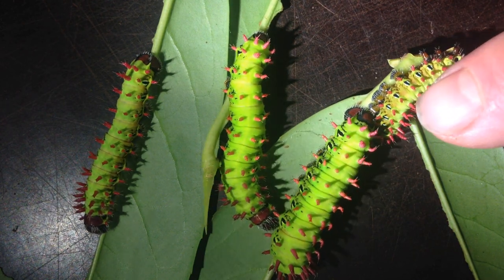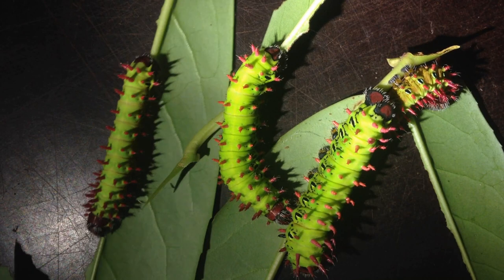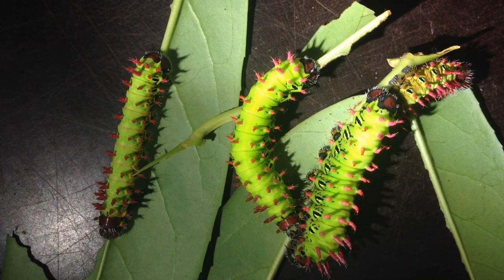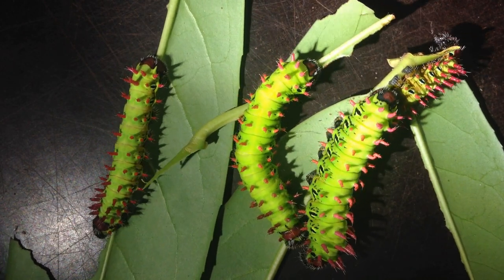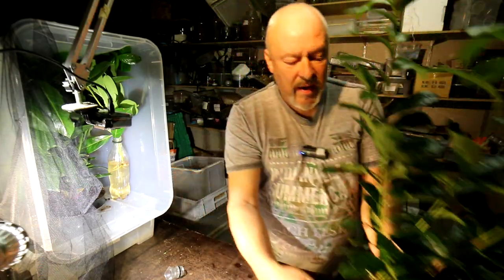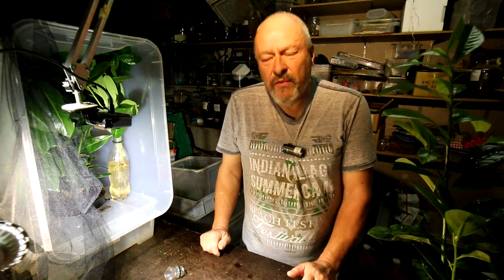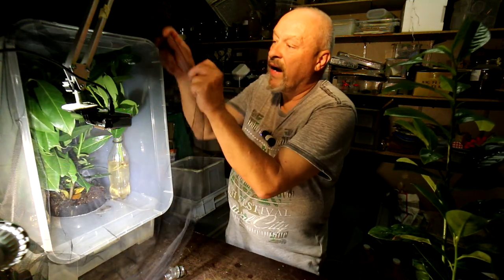Here a small one freshly molted, the first one, then here a bigger one, bigger one, and that's the stage they are in now. I will try to present them now a living potted plant like this one here, and I will see whether they can live on the plant for the next two weeks and finish their life cycle while I'm away.